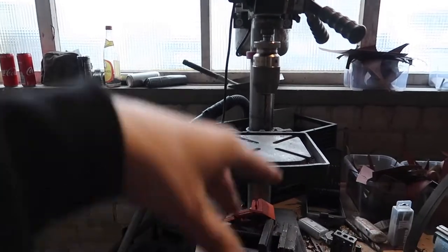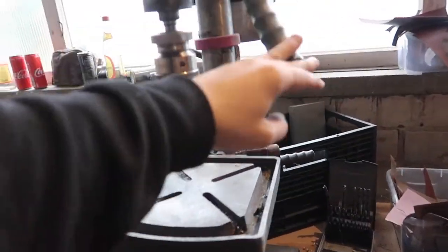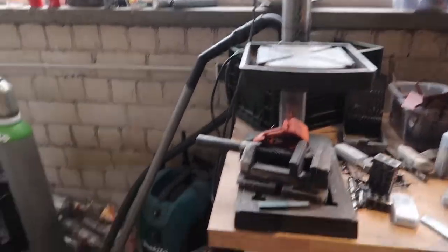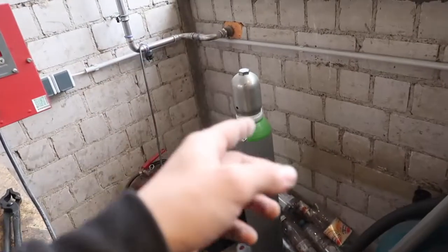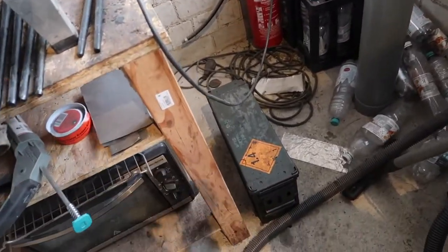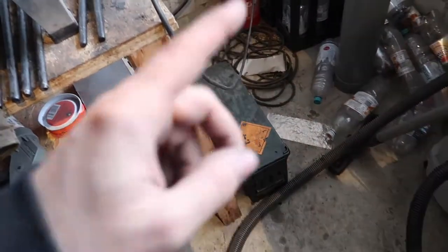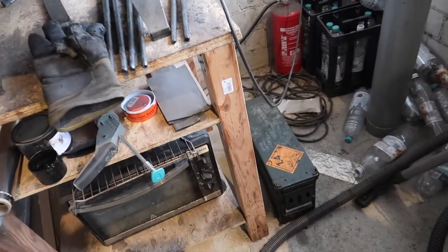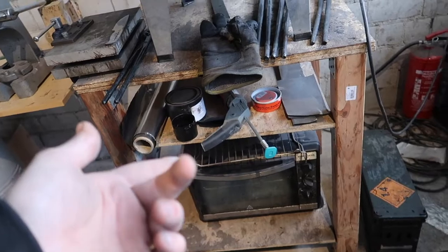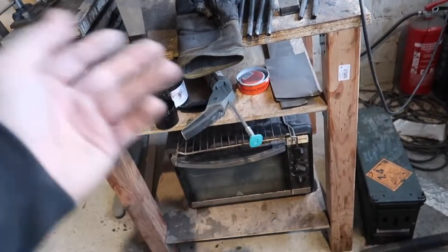Moving on, here is my drill press — the old good thing, nothing has changed there. There's a vacuum cleaner, some argon for welding, oil for quenching, some quenching oil, and my old oven which I don't use at the moment anymore, but I'll still keep it for some tempering.